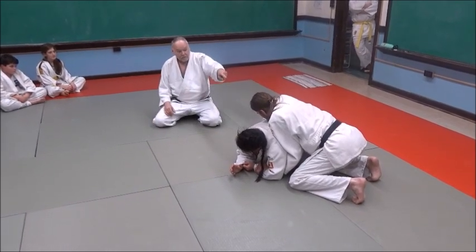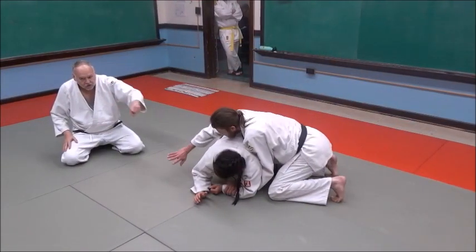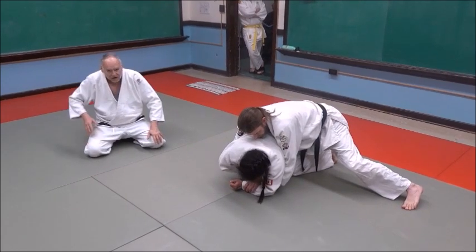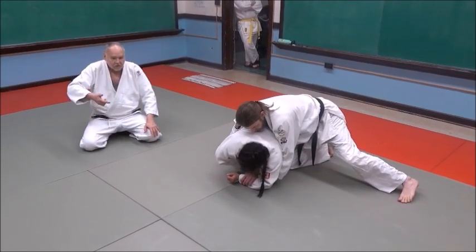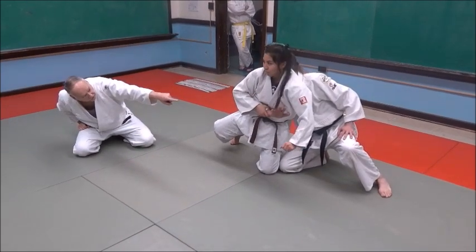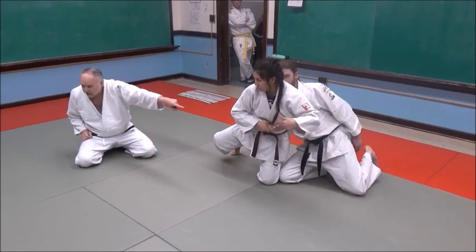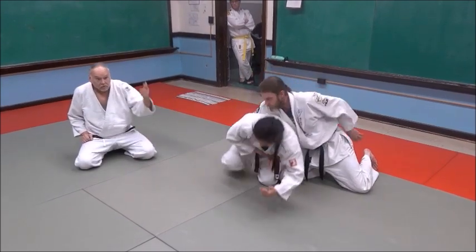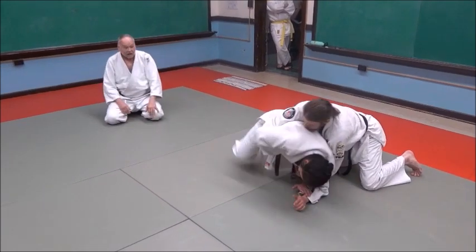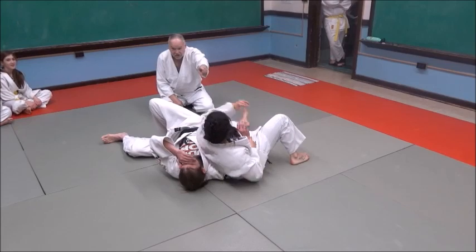If Eric makes the mistake of reaching around too far with his right hand, watch what she does — she's going to grab her right hand on his right hand, his wrist. Can you see how she's grabbed his wrist? See how she grabs that wrist? Now she's going to grab that wrist and roll him over her body. When she rolls him over her body, she keeps holding him, she never lets go of that wrist.